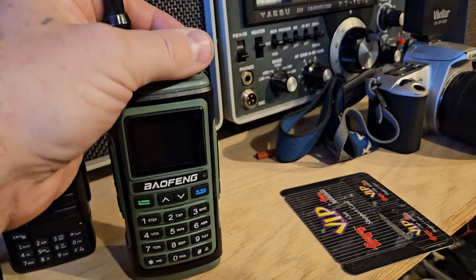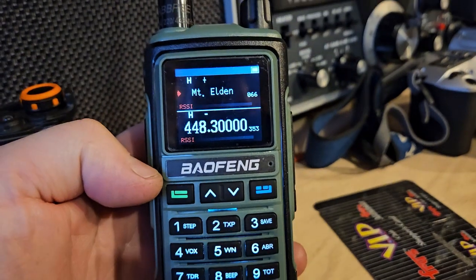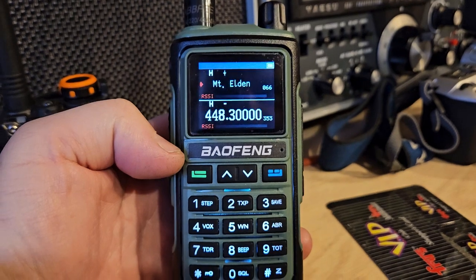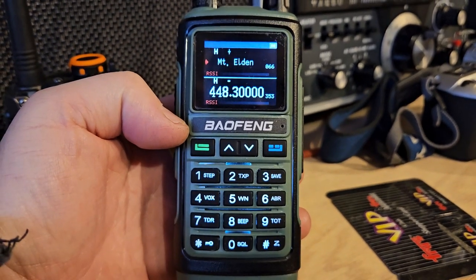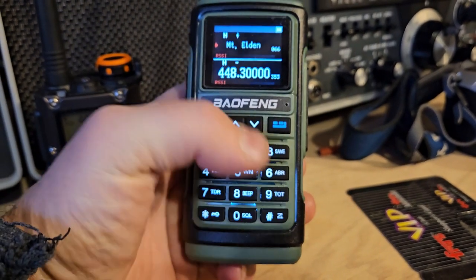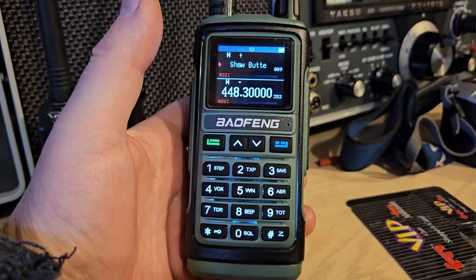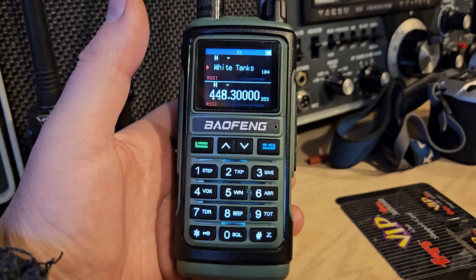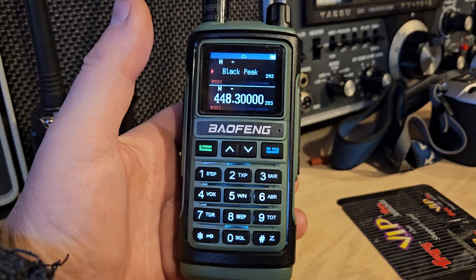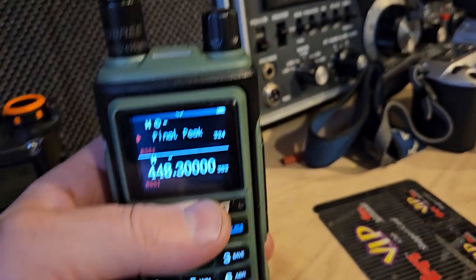And then you have this radio, which I really like. I just wish the display was like the other one, but it's not. This one does the same thing when it scans — it goes blank. It will resume scan, though. Once the screen times out, it doesn't care that it's scanning, it just shuts off. And the light on the top does not light up.